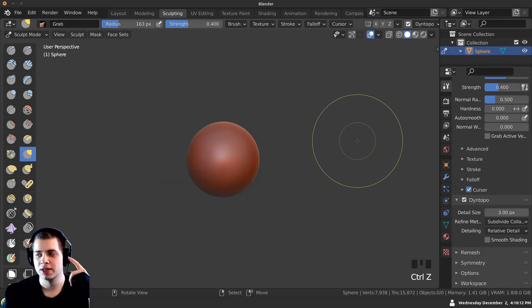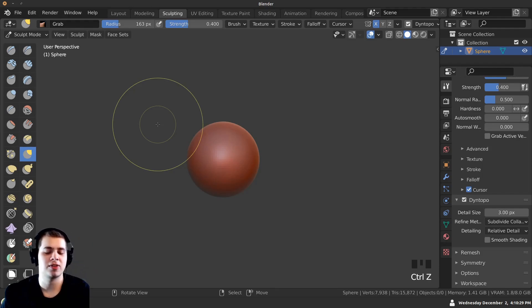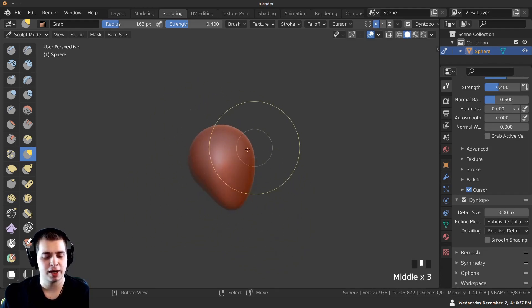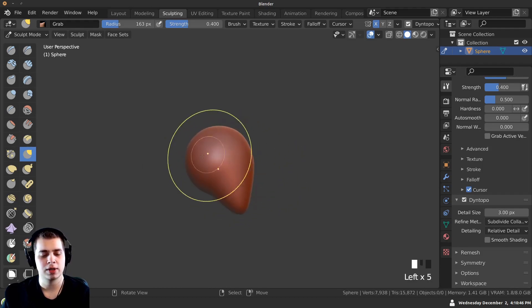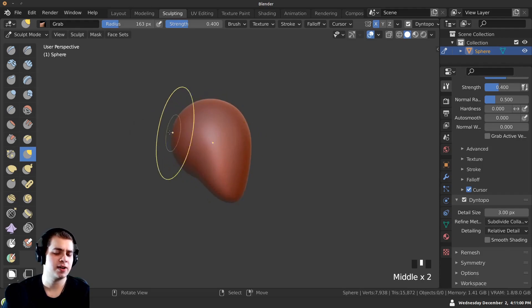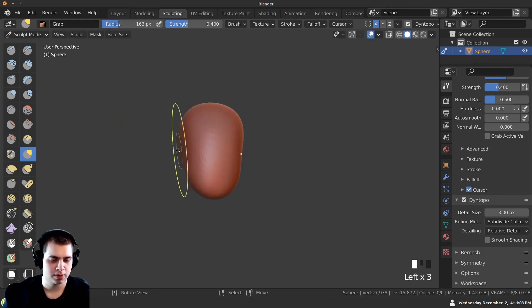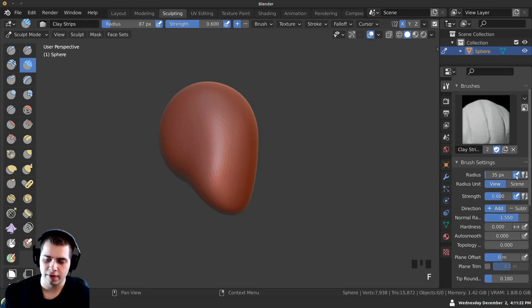Make sure symmetry is on — the orc face is pretty similar on both sides, so we don't have to sculpt both. Click the X button up here so when we sculpt on one side, it's mirrored on the other. I'm going to pull down the jaw and remember to look at it from all sides — when I was first pulling it down it was way too far out. So look around at your sculpt from different angles.